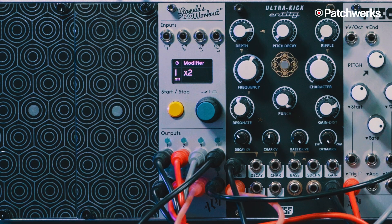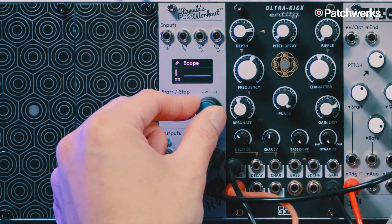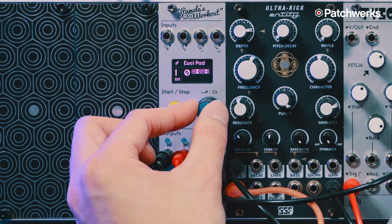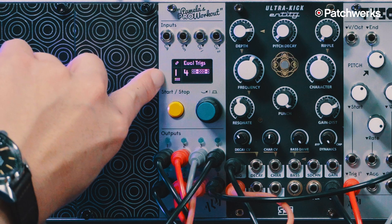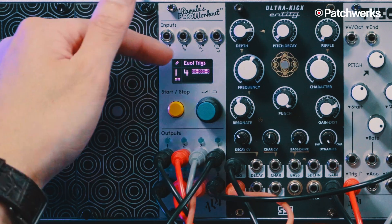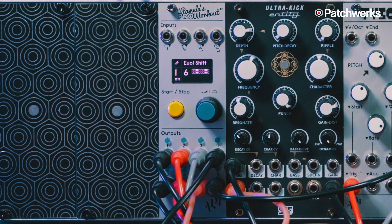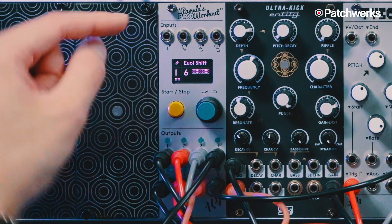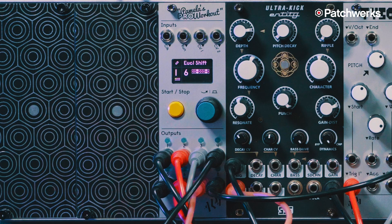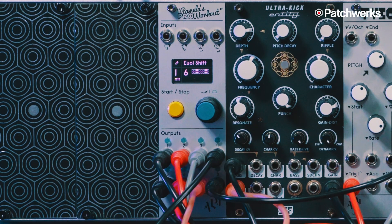We're going to dive into channel one, which is triggering Plonk. If you long press the encoder while channel one is selected, you start at the wave shape. I'm going to scroll over to the left and find Euclidean triggers. Right now I have 16 steps with four triggers in those 16 steps. Normally the first step would start on beat one, but because it's a snare I want it to land on the three and the four. I've used the Euclidean shift here — you can shift that Euclidean pattern to wherever you want it, which is very cool.